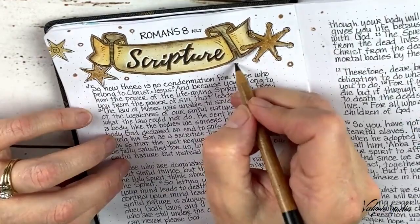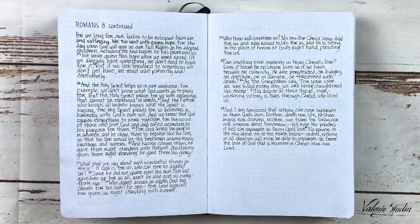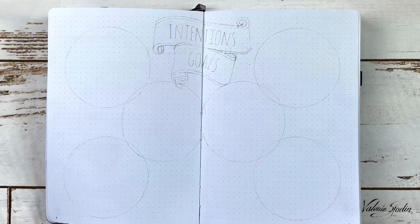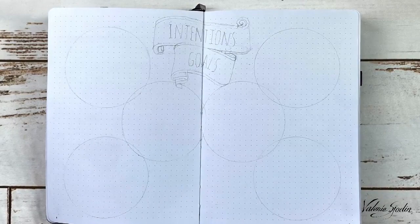After a touch up with the micron pen, the word 'scripture' is done. Then I just used a pencil for some shading around the banner. Here are my main scripture pages for the year, and in the following video you'll see how I set up the planner pages of the journal. This little word gives us the opportunity to experience a new word each month that can help bring your word of the year to everyday life. Find out all the details on my website at ValerieShodin.com.